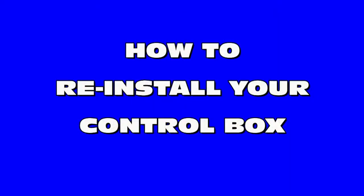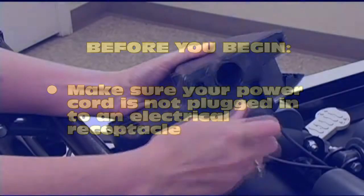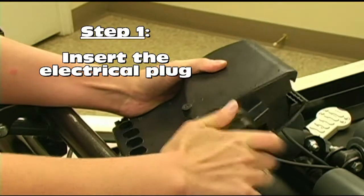Now that you have removed your old control box, you will need to install a new control box. Before you begin, please make sure that your power cord is not plugged into an electrical receptacle. The power cord should be plugged in after you have completely finished installing the control box. The first step in installing your new control box is to insert the electrical plug into the control box as seen here.